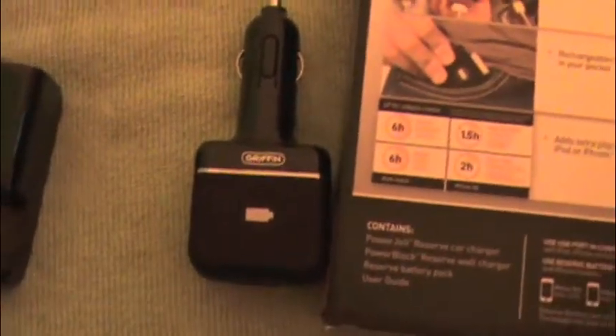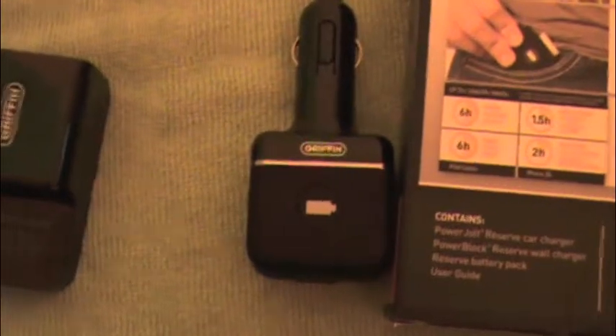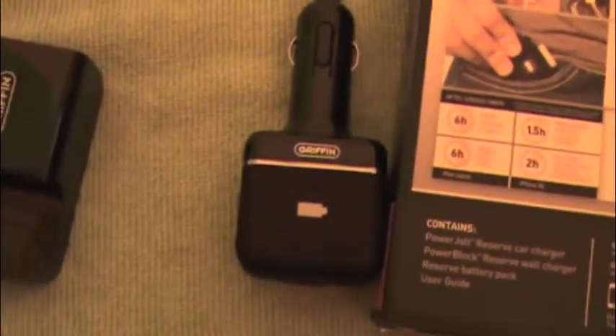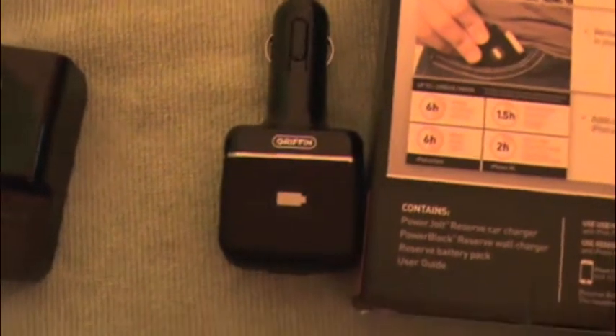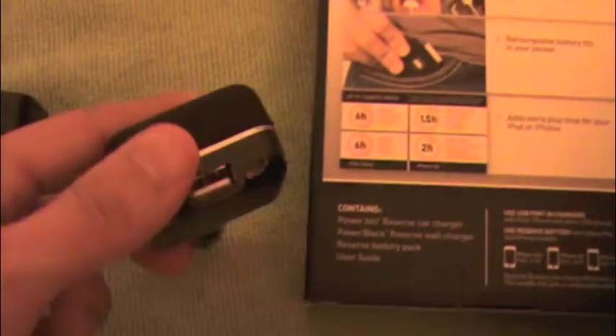This is a great tool. I use it all the time — it has bailed me out before. It does not come with a USB cable, so you'll have to use your own or buy one. It will use any USB cable. Griffin also states that this will charge any USB device, not just the iPhone.